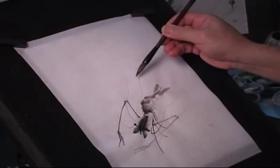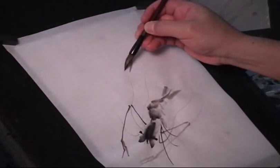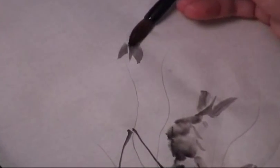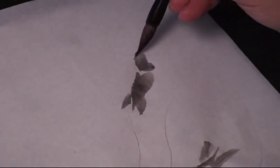Now I'm going to do another one behind this one so it's a little smaller. I hope to make a distance. Print through and new body.